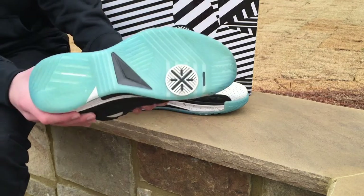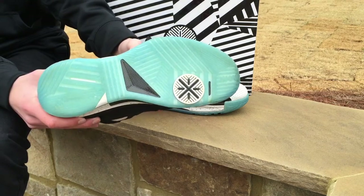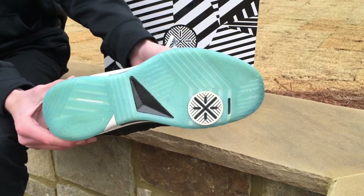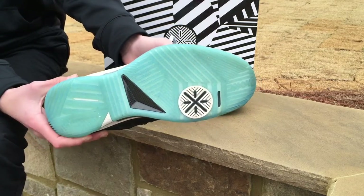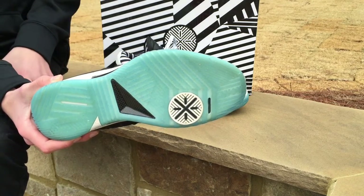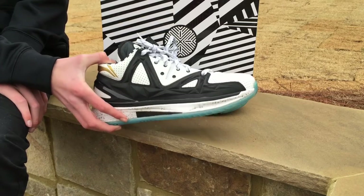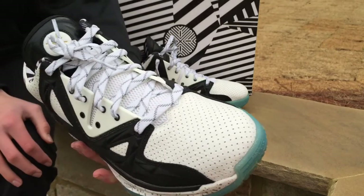I've worn these once to go out to dinner, about an hour and a half, and I wore them to school once, and there's really not a whole lot of yellowing on them. Hopefully they won't yellow as bad as a Jordan 11 — if you haven't checked out the review on that, check it out on our channel, because those have already yellowed a great bit. But back to the Li-Nings — the quality on these is outstanding.